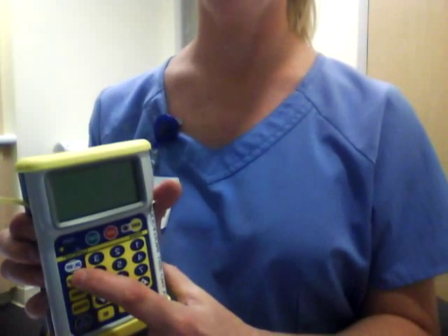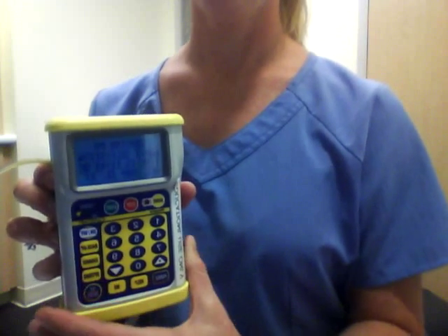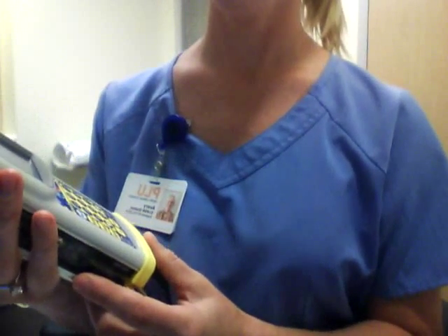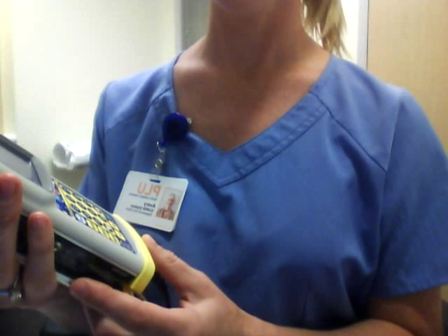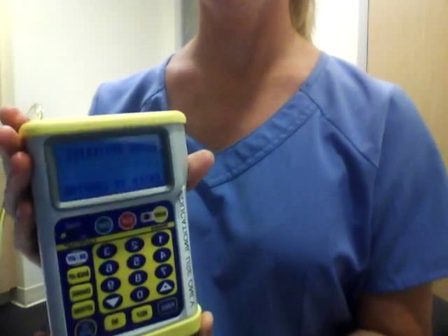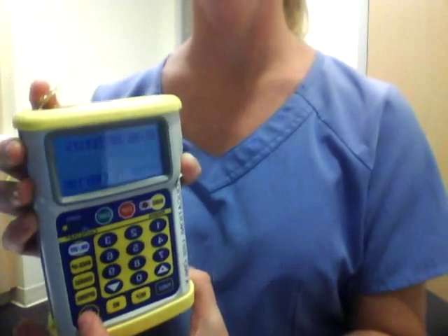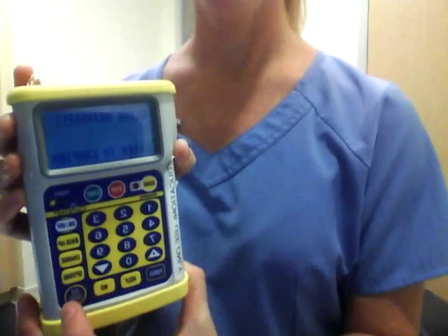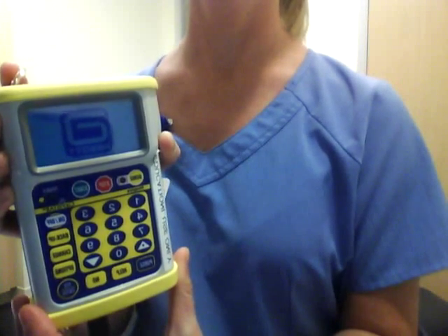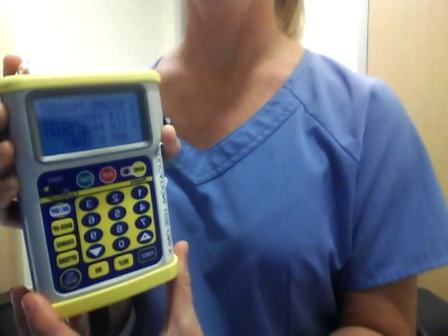To get started, you have to turn the machine on, which is this white button located here. It'll go through a self-test, which takes a few moments. It then comes to this page which says 'using batteries,' and you have to press enter to confirm. This machine only uses batteries. And then it goes through another self-test and it'll come to this page.